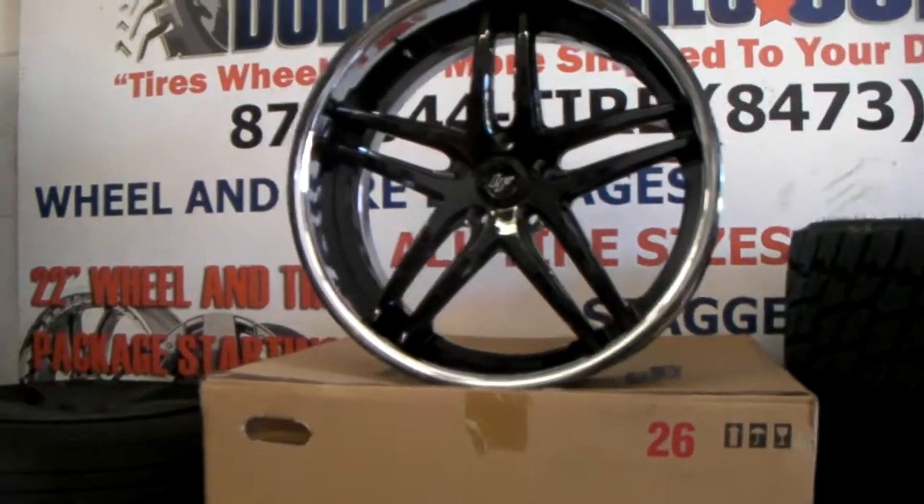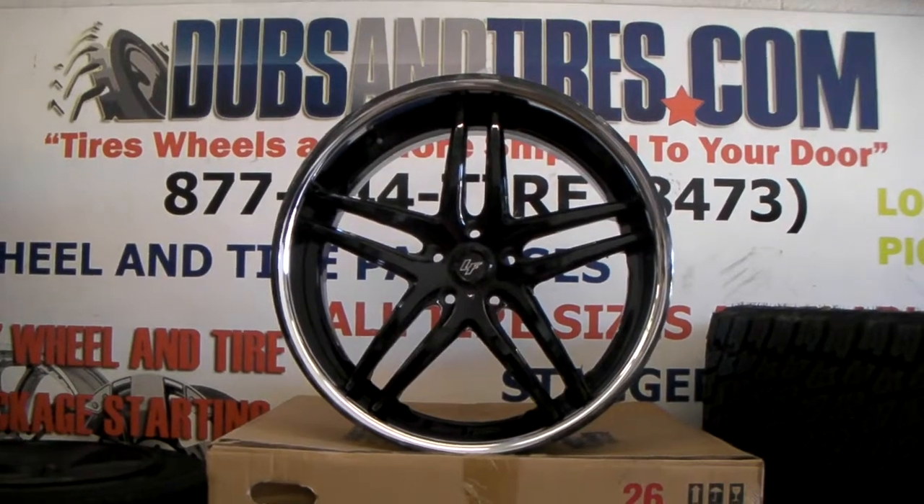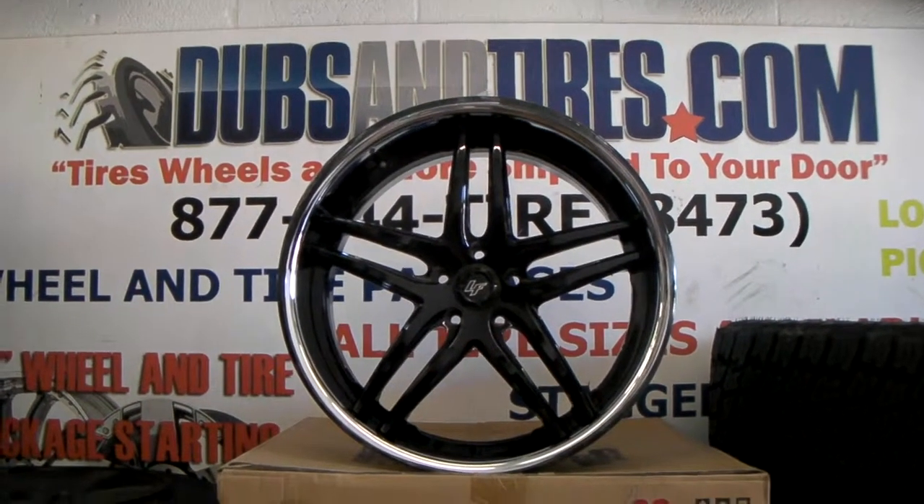Good prices from Lexani. You can find these online at DublinTires.com or call us at 877-544-8473. This is your boy KB with Dublin Tires TV signing off.